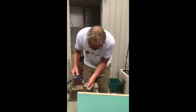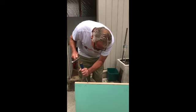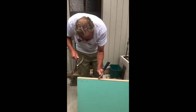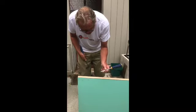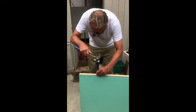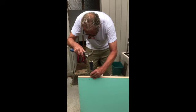Now using a sharp chisel, chisel out along the lines that you've marked. When chiseling, make sure the blade of the chisel faces in this direction. When chiseling along the edge of the door, be very careful not to split the edge. Just gently tap — do not try and take out too much in one go.